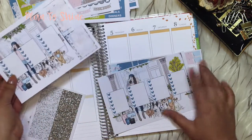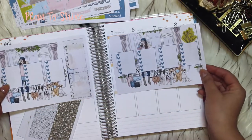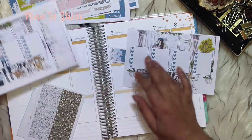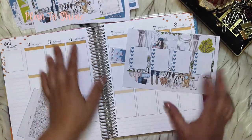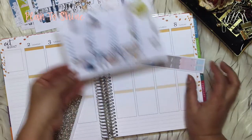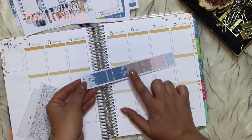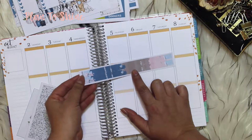They are à la carte so you can buy whichever you want. I think I'm going to use this one today because if you use both of them it's kind of too much, so I'll use this one and the regular checklist. And that's the second one — you also have the option to get this side washi for the personal planners.